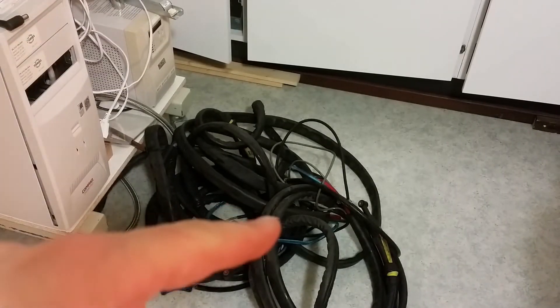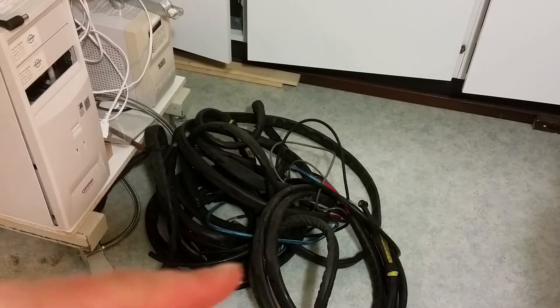I thought we can take apart one of these cables here and see how they work and how they are made. I didn't know that this was water cooled. I made a huge mess when I took them in.